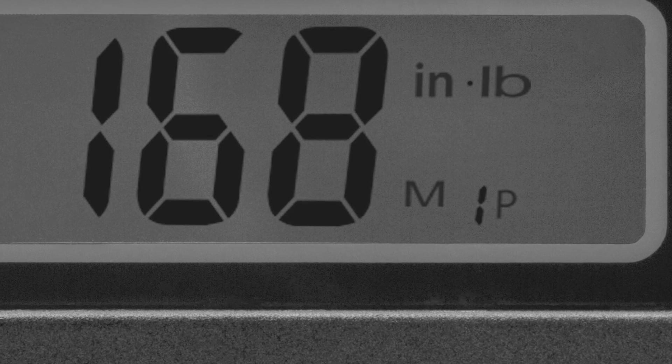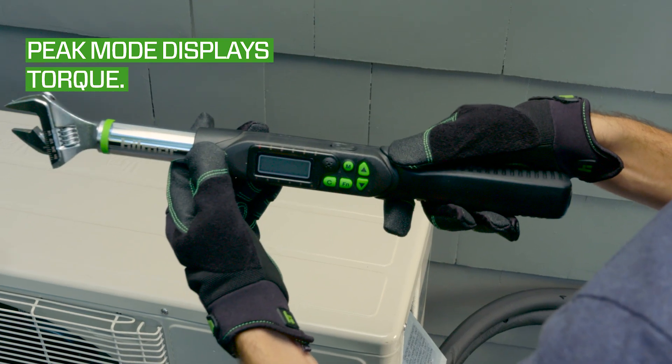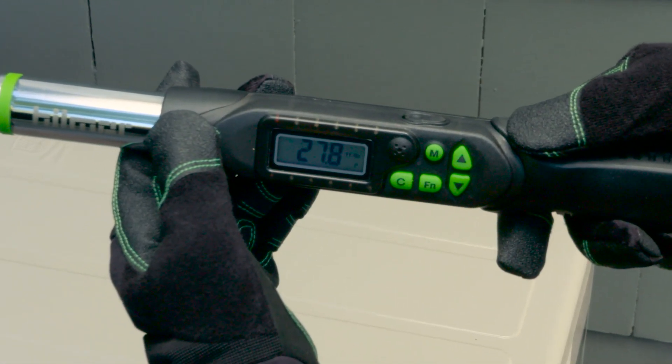Check the digital screen for the letter P in the bottom right corner. This means that the wrench is currently in the factory set peak mode, which flashes the achieved torque value on the digital display after each turn of the wrench.